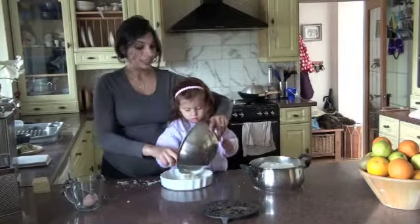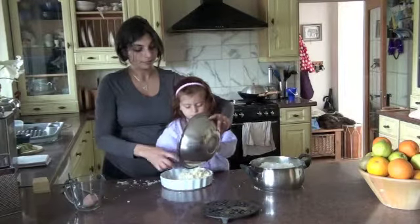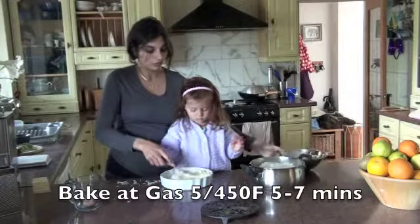This is going to bake in the oven at 450 degrees Fahrenheit for about five to seven minutes. We can eat it later when it's finished — can't eat it yet because of the egg. You've got to give it a good press.